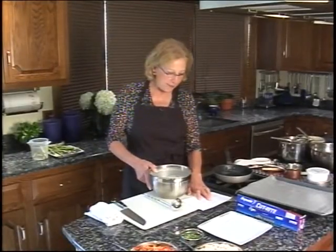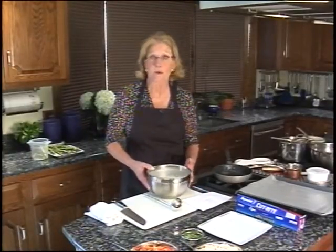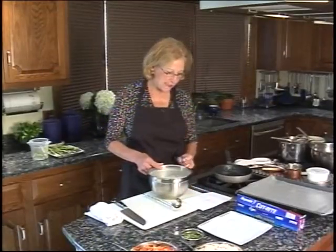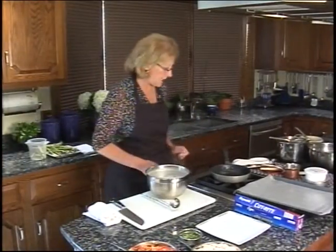So far we have a cup and a half of AP flour, two tablespoons of sugar — mix that together — then add six large eggs, two and a half cups of milk, and make sure it's whole milk. You can use low-fat milk, but it won't have as much taste. Also add a half teaspoon of salt. So: a cup and a half of AP flour, two tablespoons of sugar, two and a half cups of whole milk, six large eggs, and a half teaspoon of salt. Mix that together and let it sit 20 to 30 minutes before making your crepes.